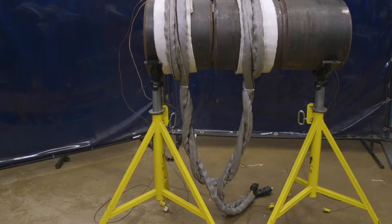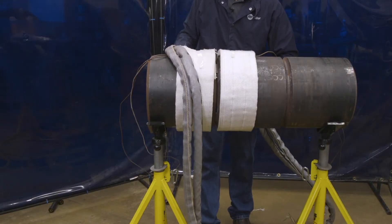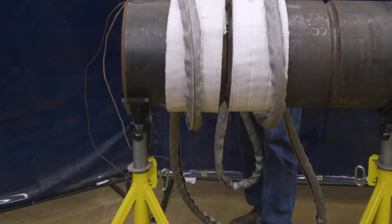This is an example of a typical air-cooled coil on a small diameter pipe using a single heating cable. Start by locating the center of the heating cable. Route the center of the cable over the top of the pipe and pull it through underneath to start the first turn.